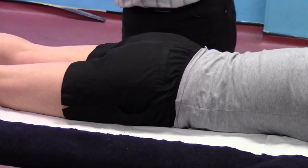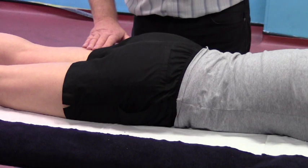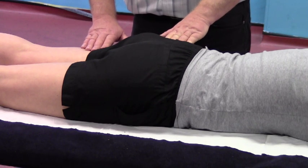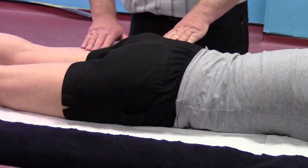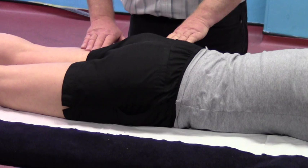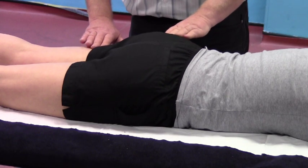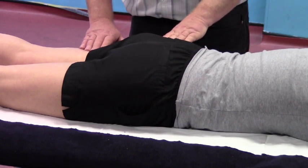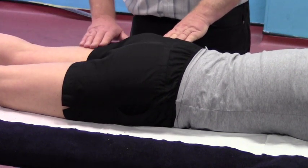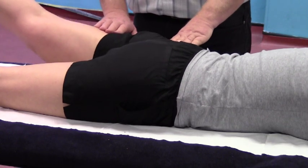We're going to check Jade's left leg first. I'm going to palpate lightly on the surface of both the gluteal muscles and the hamstring muscles, feeling for which muscle contracts first — not how strongly. Jade, can you just lift this leg off the couch please, and down. Let's just go one more time. I can feel very definitely that the hamstrings — and you may be able to see as well — that the hamstrings are contracting and working much harder.